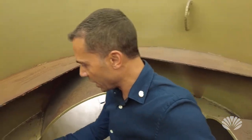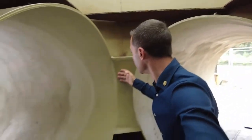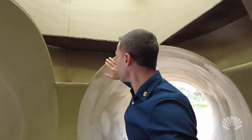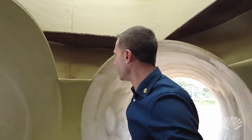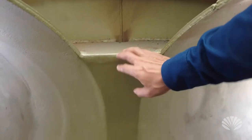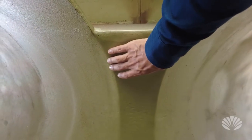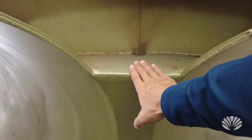We have these side pieces in here that have been added. Normally these tubes would just be exposed like this all the way around, but here we've added extra material — steel tubing in between and also on the top — so this makes it really incredibly strong.